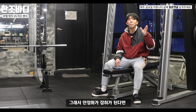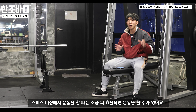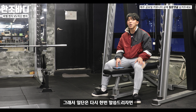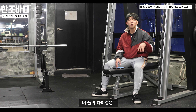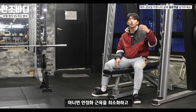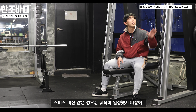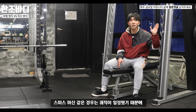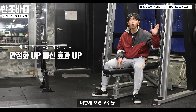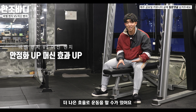안정화가 잡히게 된다면 스미스 머신에서 운동을 할 때 조금 더 효율적인 운동을 할 수 있습니다. 이 둘의 차이점은 안정화 근육을 개입하냐, 가동 범위가 자유롭냐, 아니면 안정화 근육의 개입을 최소화시키고 궤적이 일정하냐의 차이입니다. 스미스 머신은 궤적이 일정하기 때문에 상급자들은 지속적으로 안정성을 유지하면서 더 나은 효율의 운동을 할 수 있습니다.